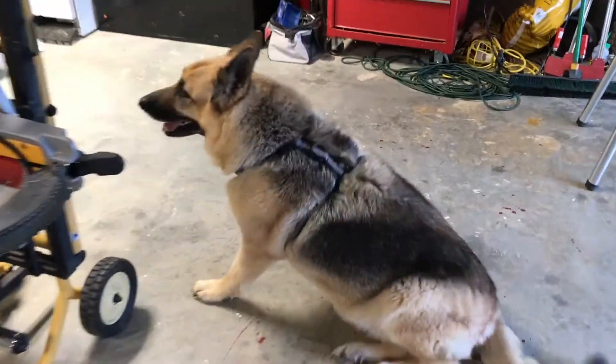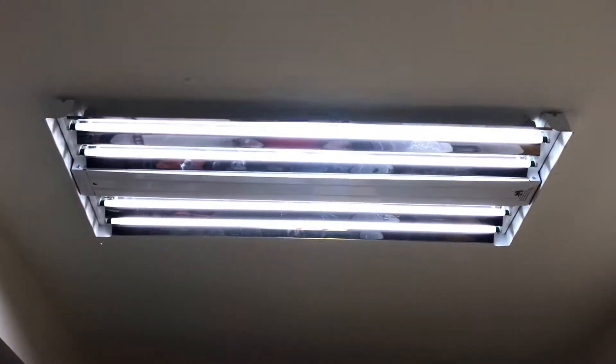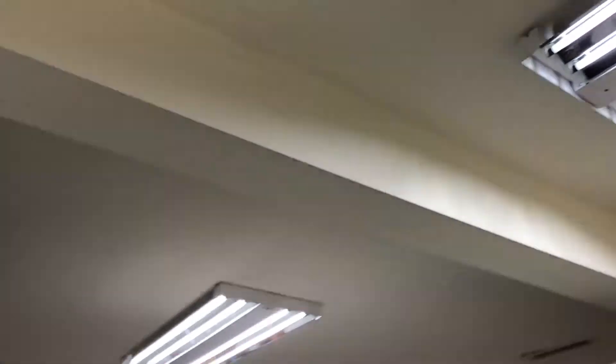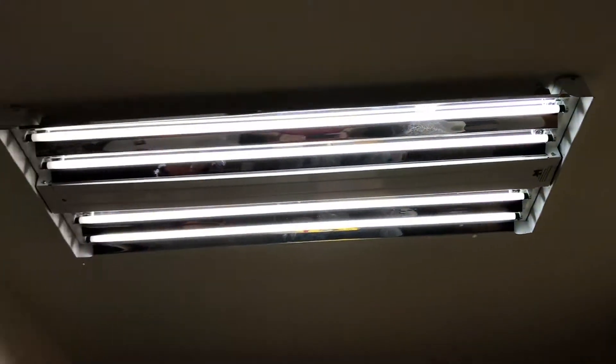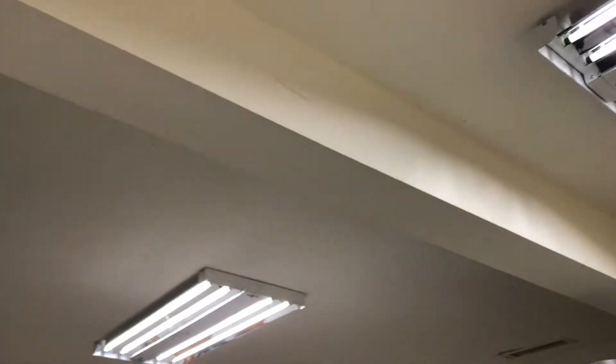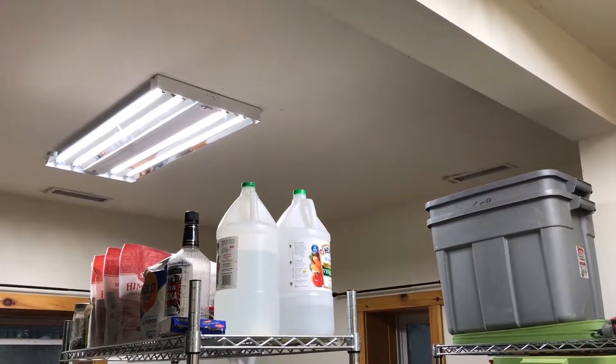It took me all damn day, but I got the lights all replaced in the garage, and I like them so much I went ahead and swapped out the lights in the downstairs basement as well. Lots of light, much better. You gotta love these T5 bulbs — very natural light. Much better.